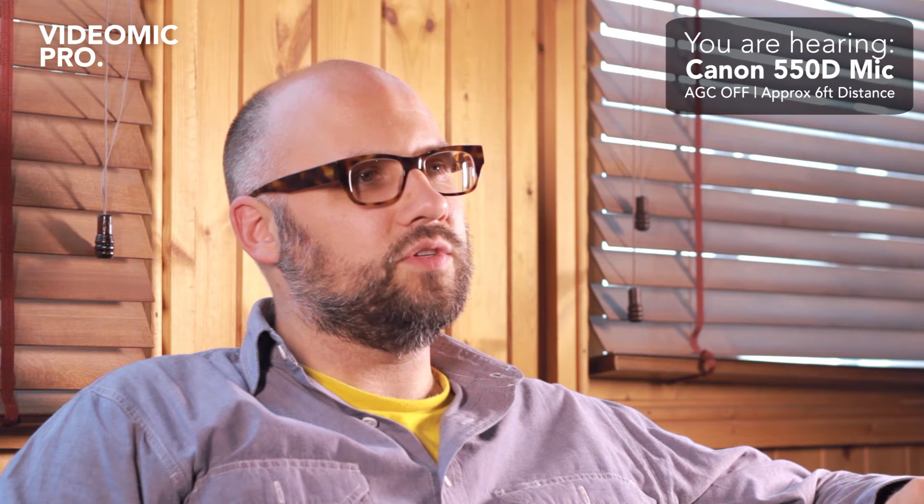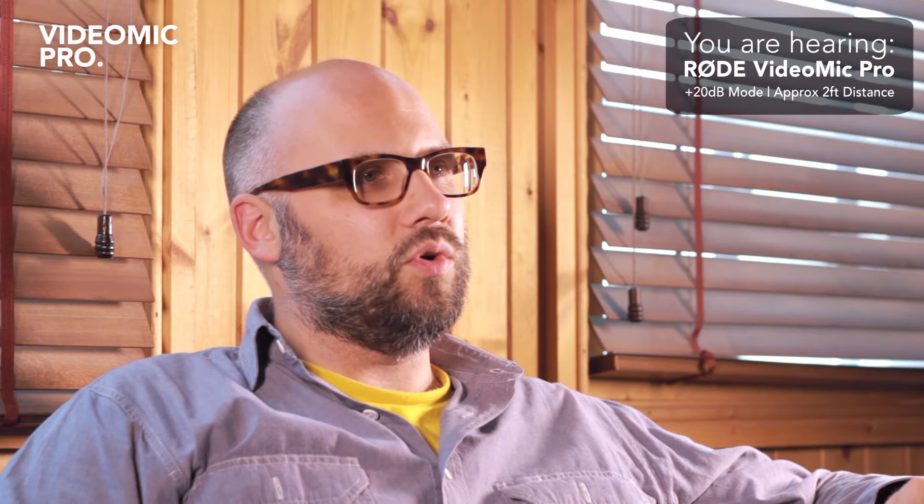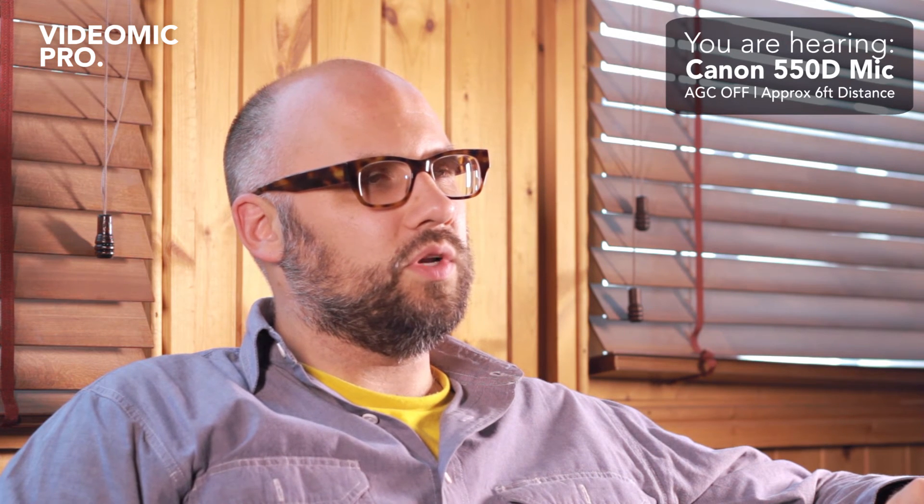Hi, my name is Andrew — this is a typical talking heads type interview situation. We're recording with the Rode VideoMic Pro in 20 dB boost mode. It's mounted to a microphone stand about two feet away, and recording to the Canon 550D.